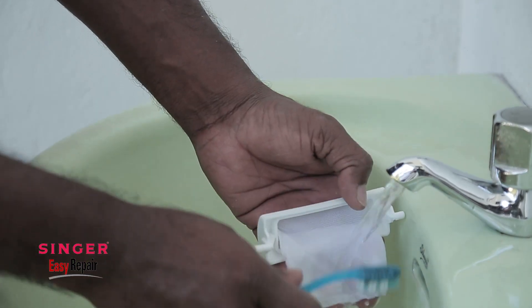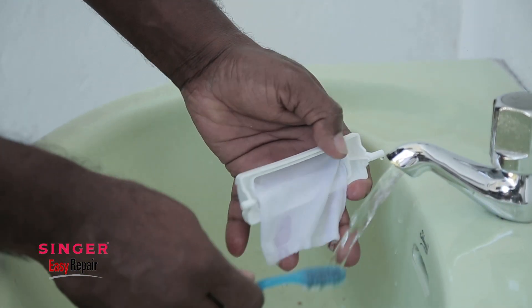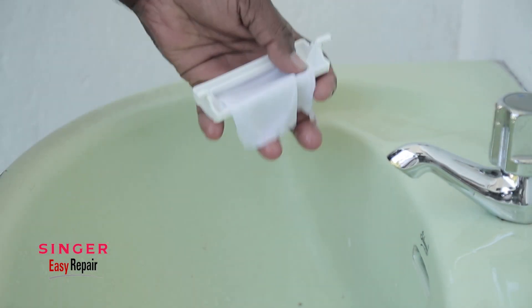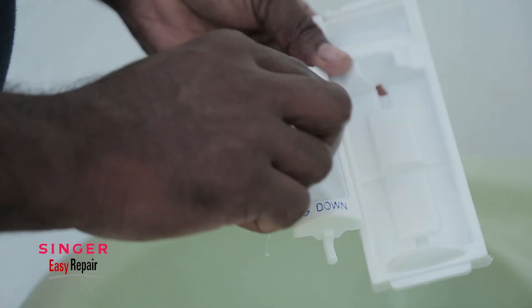I will use the toothbrush to remove the filter. Then I will use the filter as well.